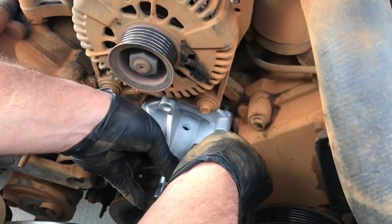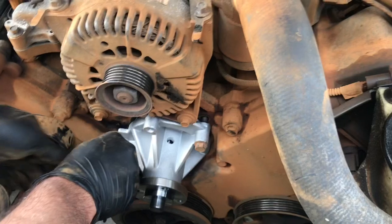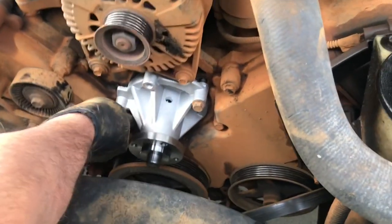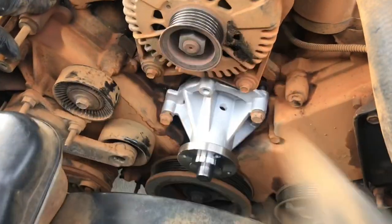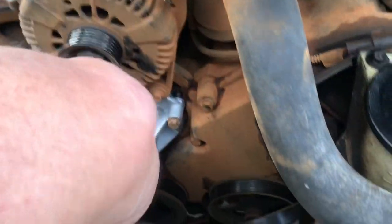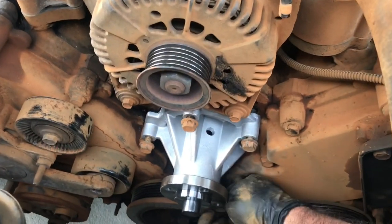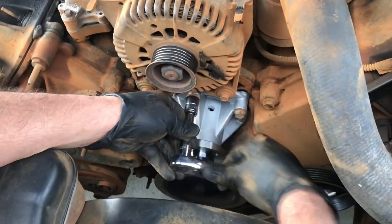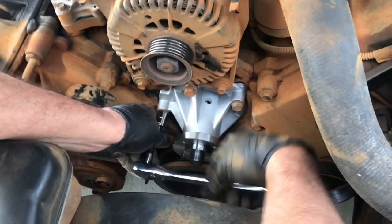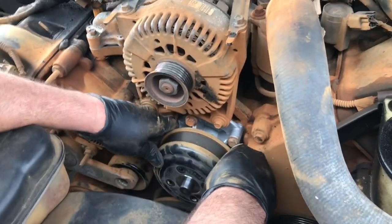Just put in the O-ring on here — that's it, now you're ready to put this in. Grab your bolts. When you're tightening these bolts, use a star pattern — not just one, two, three in order; cross it so it goes in nice and even. They wanted to charge my brother four hundred dollars to do this job. You see how easy it is — four bolts and you're pretty much done. I don't know the torque specs on this so just tighten it good and tight.